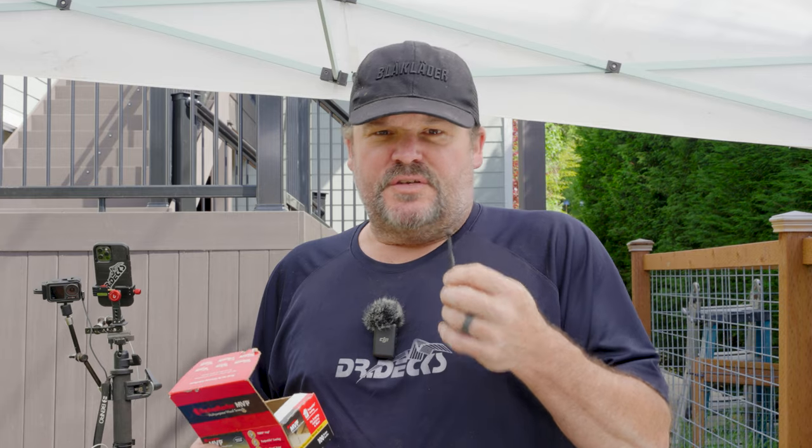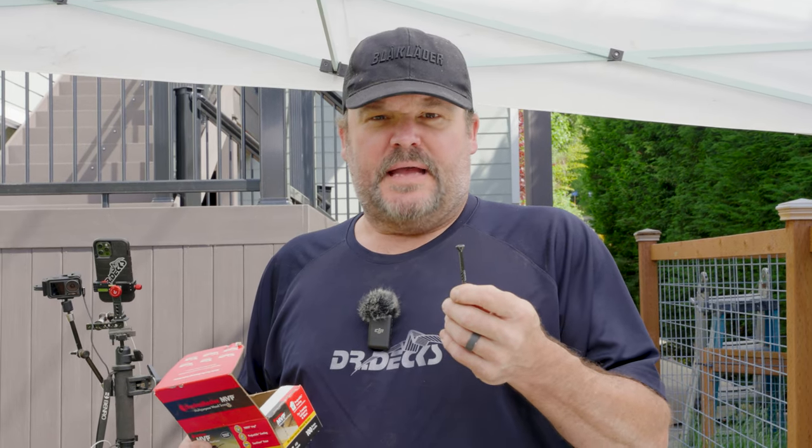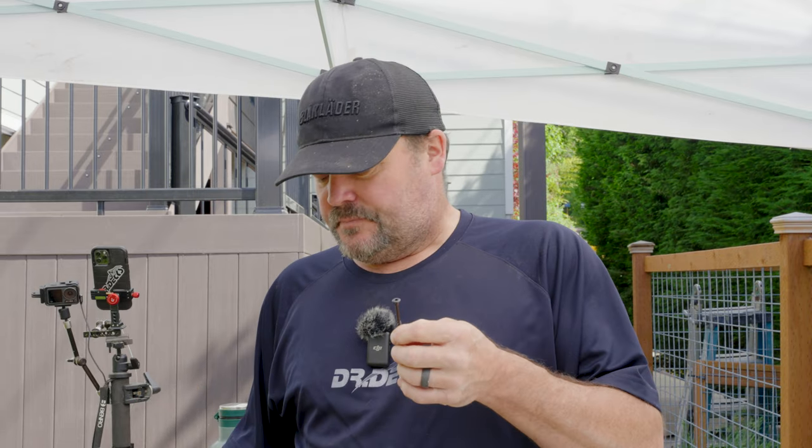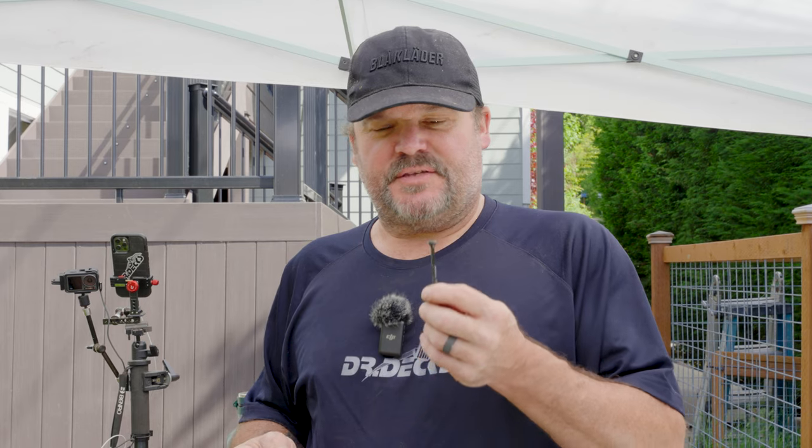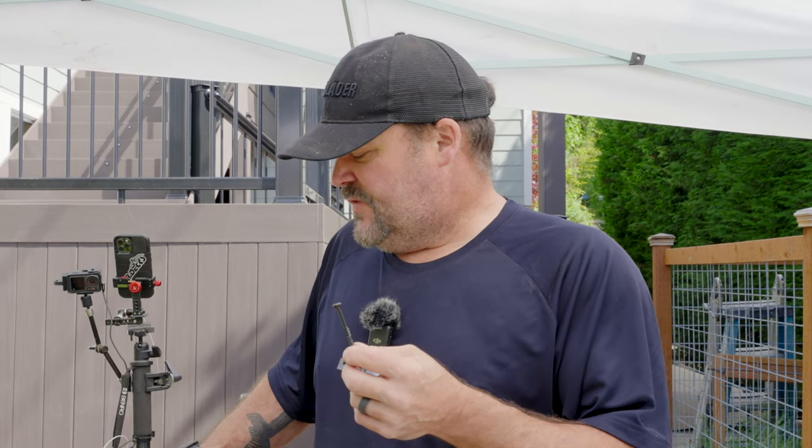Another thing I like about it is the color. I think the black is a really complementary color when you're using it, regardless if it's framing or some form of attachment purpose. This looks nice when it's installed.